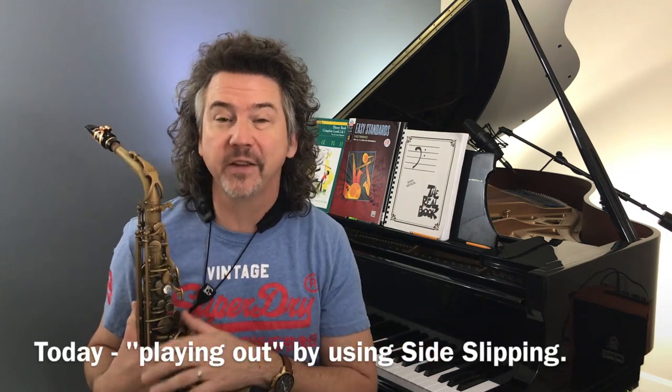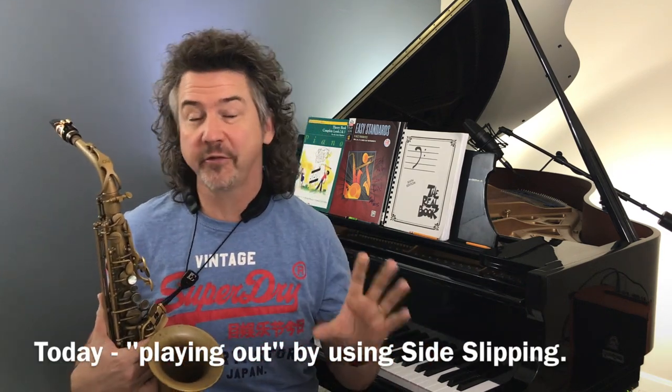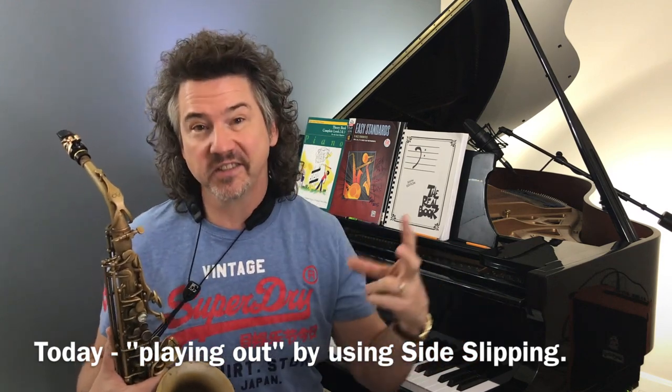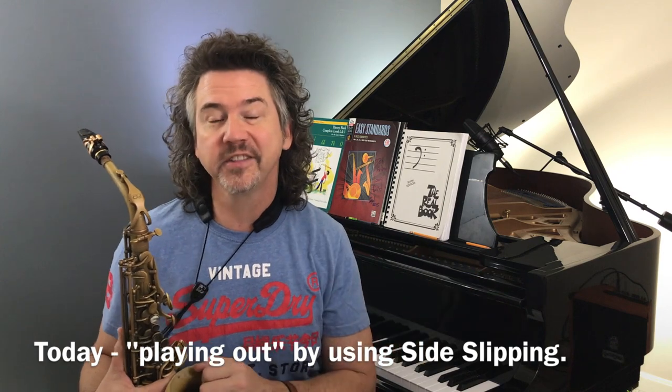Yes, I would love to get into this. And of course, this is for all instruments. And frankly, even though drums aren't working with tuned pitches, drummers can use this sort of technique too. So this is for everybody.